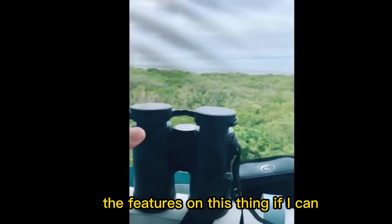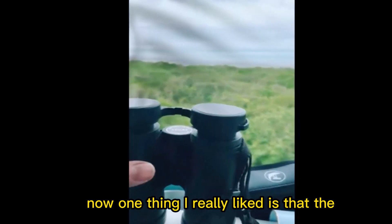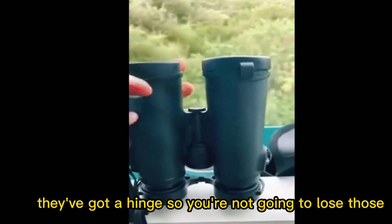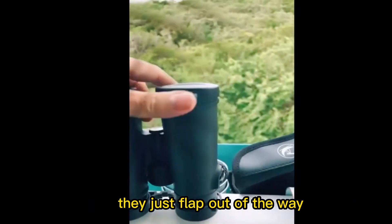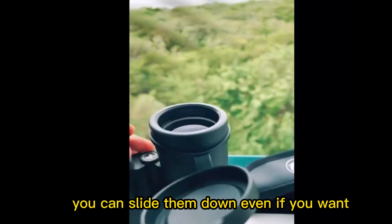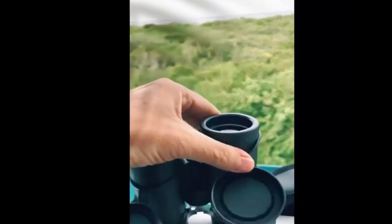Let me show you some of the features on this thing. One thing I really liked is that the covers themselves have a hinge, so you're not going to lose them — they just flap out of the way, and they are out of the way. You can slide them down even if you want.